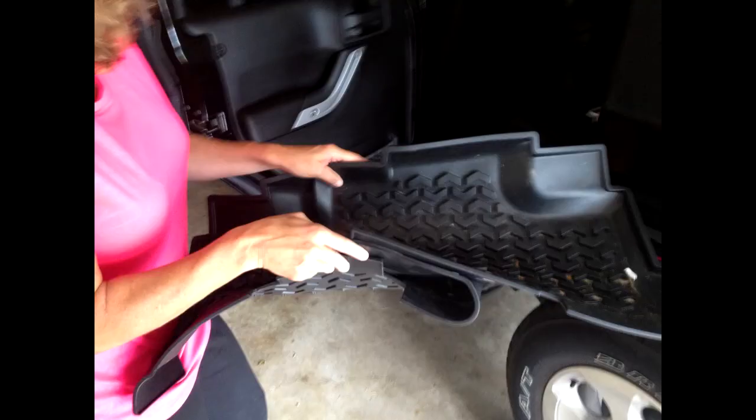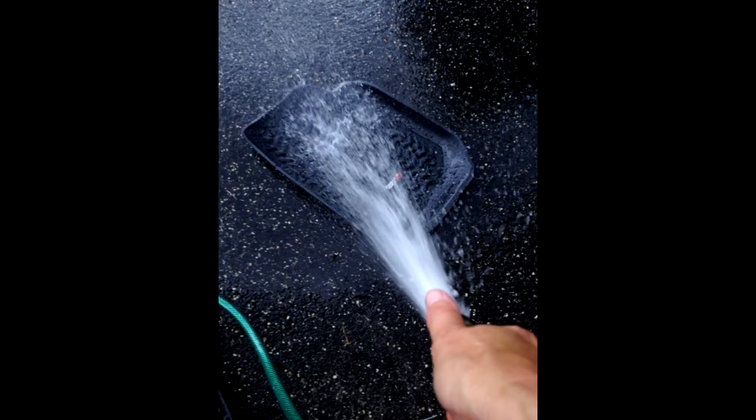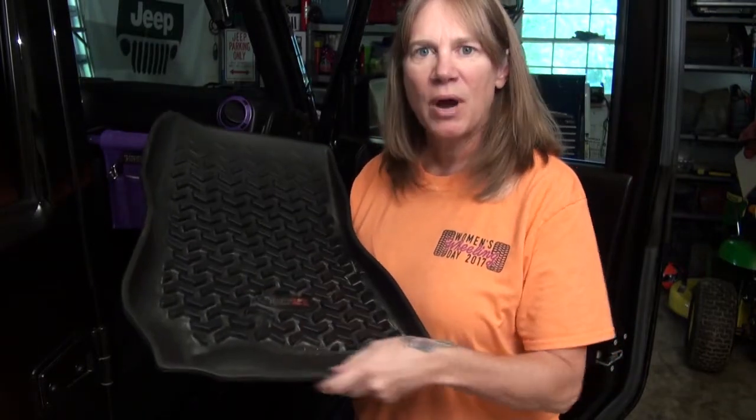Third, floor mats. These are a must, especially if you have carpet. You will want those rubberized floor mats — I like the ones that have the higher perimeter walls to keep all the yuck contained. I have these Rugged Ridge floor liners, and the reason they're really good is they're made of a rubberized material.